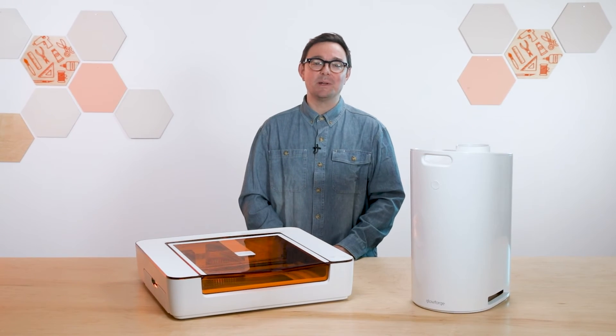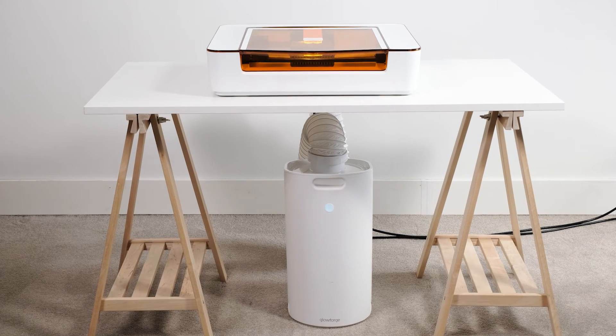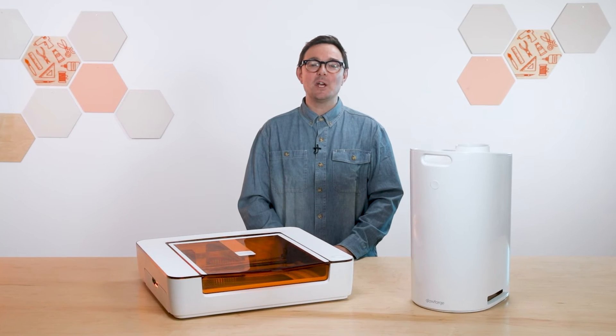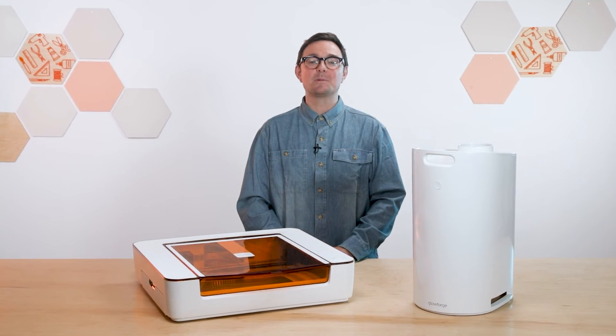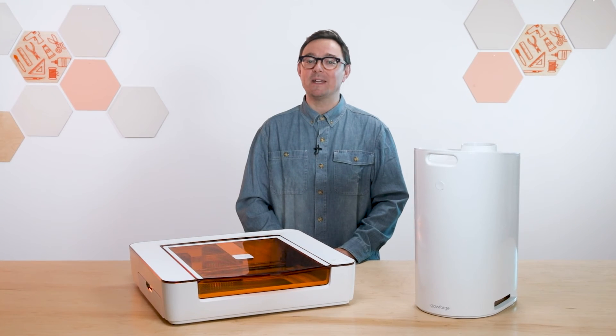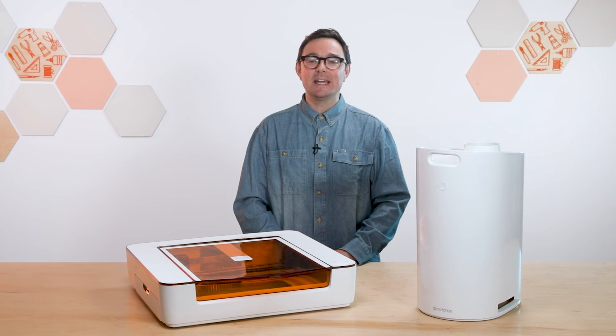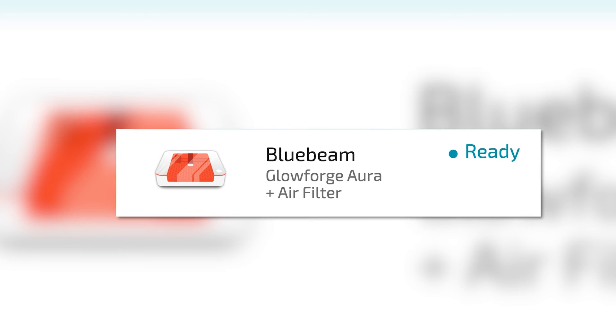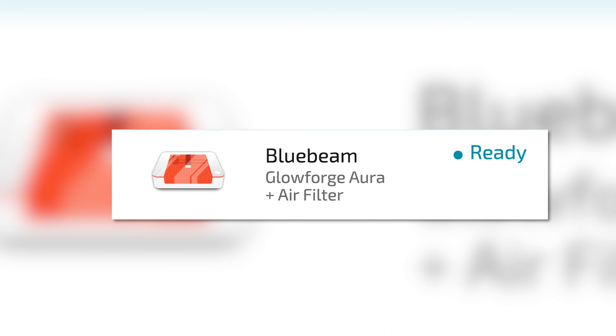On the front of your filter there's a status light. You'll see it blink blue for a few seconds as your personal filter connects to your Aura. After everything's plugged in, check the connection in the Glowforge app at app.glowforge.com. And by the way, if you haven't already, you'll need to connect your Aura to Wi-Fi by visiting setup.glowforge.com. Simply click on the Aura printer icon in the upper right corner, and you'll see that the personal filter is connected and ready to go.